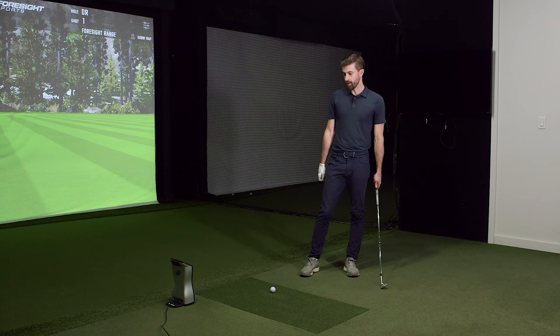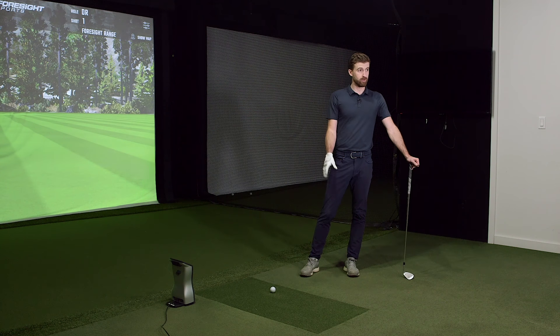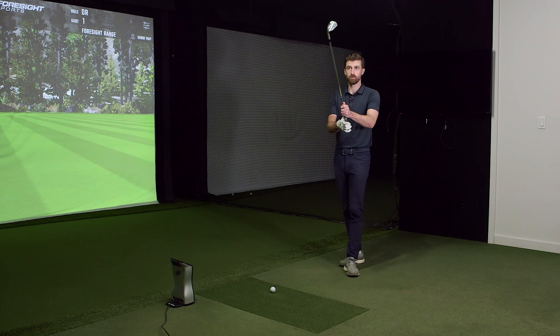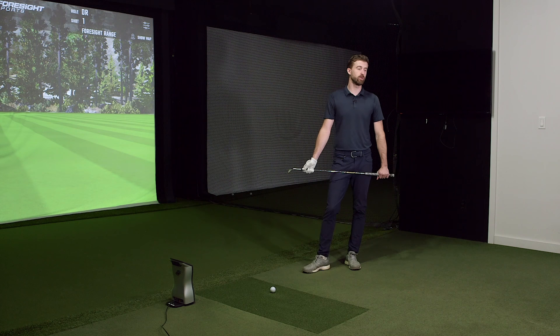Okay, we've got the Quad back up and running. We're going to hit the same set — some 7-irons, some drivers — compare to our SkyTrak averages and see how closely they align. I'm not going to hit the ball identically, but I just want to see if they're reasonably close or if there are clear discrepancies. Week to week on the Quad, you're usually within a couple percent, so it's a good baseline.